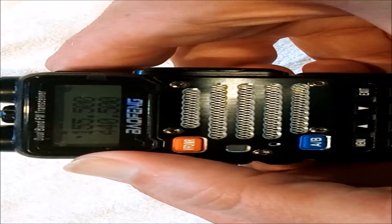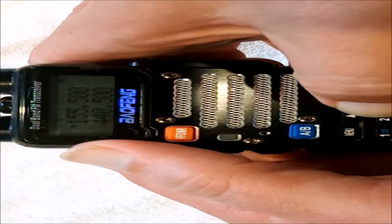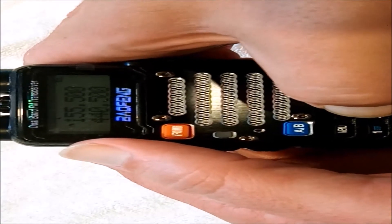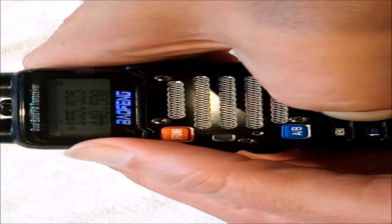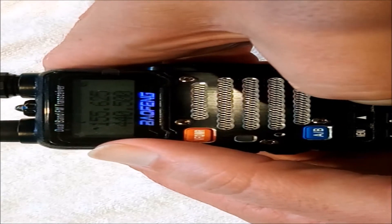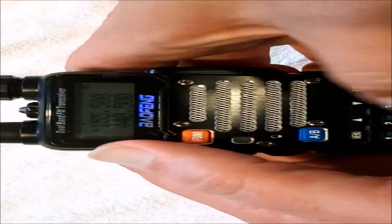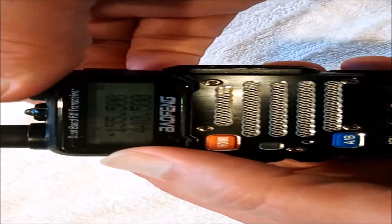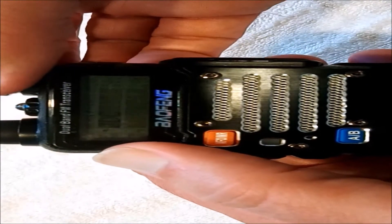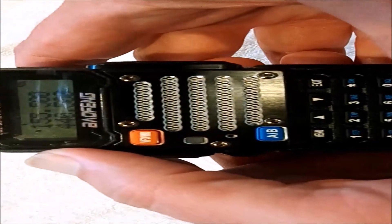Now we use the pound button to change the power — Medium, then Low. Unlike channel mode, when you change frequencies and come back, the setting is persistent. We can go up a few kilohertz, then go all the way down, and you can see it's maintaining the low power setting we changed with the pound button. Let's turn it off and on — and in frequency mode it maintains the power you set with the pound button.